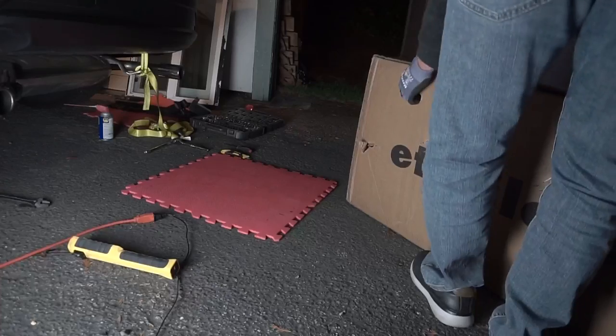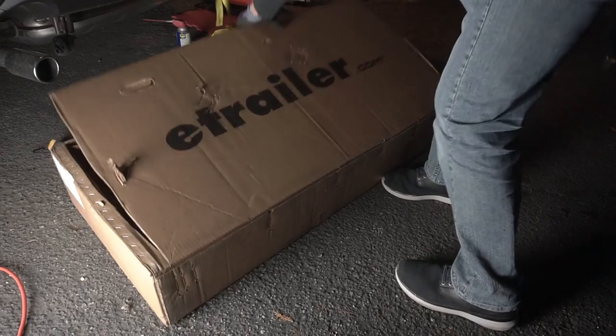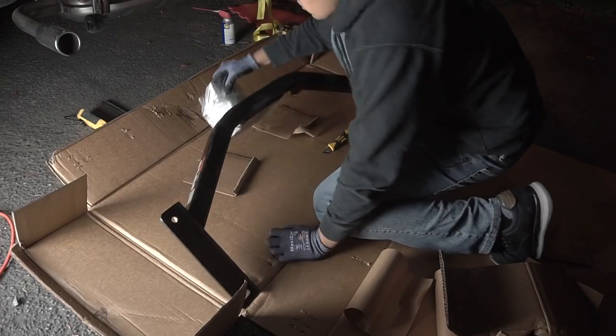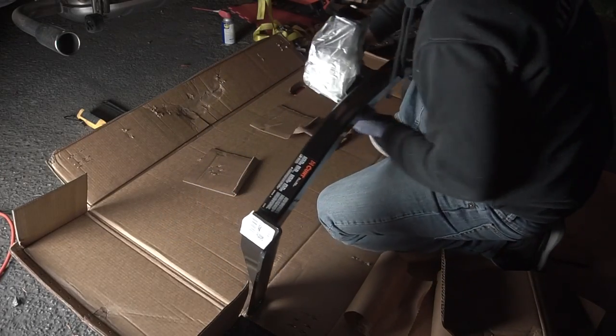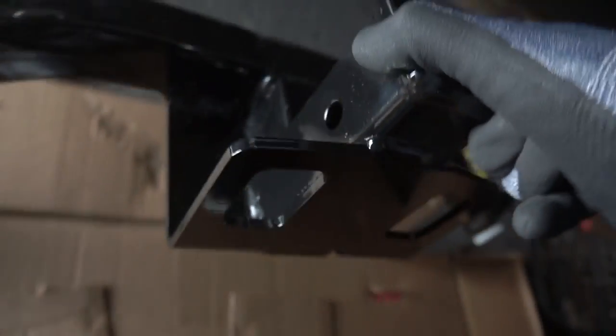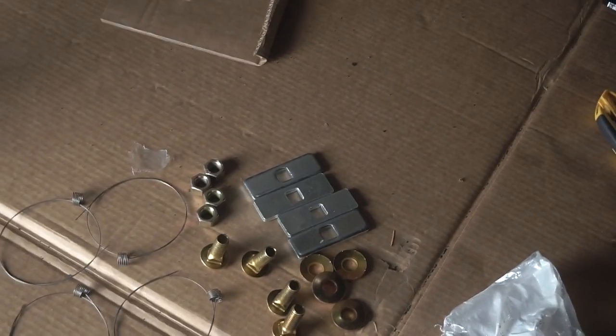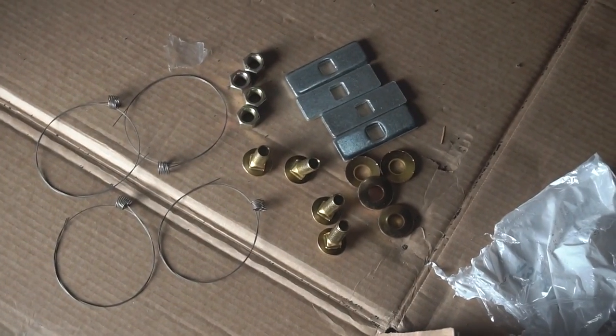All the tools used in this video I'll provide in the description below. This hitch is by e-trailer — I'm not sponsored by them, I'm just saying they make a very good product. It's powder coated black and they have various options for your vehicle on their website. This one is made specifically for my vehicle, the CX9, and it has a two-inch by two-inch hitch opening.